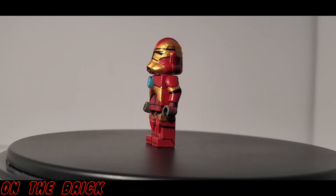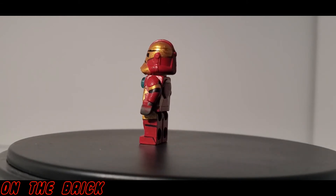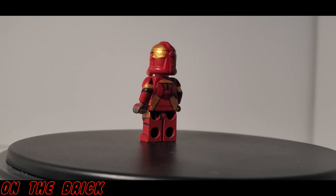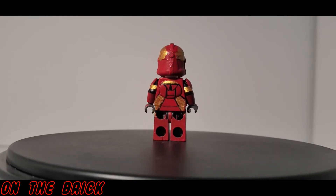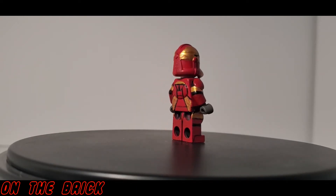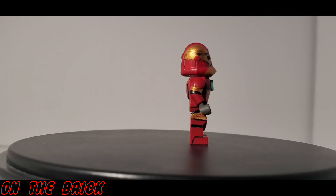Tristan does not use pad printing, UV printing, or printing of any sort — he hand paints every single one of his figures. If you've ever painted miniatures before, you know how that process can be. On top of that, he also hand sculpts some parts for the figures themselves.